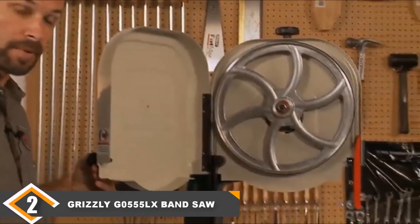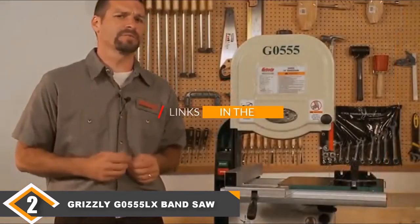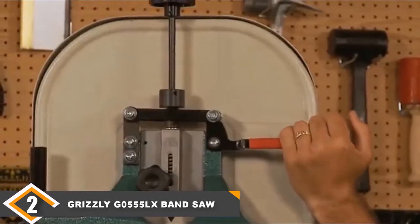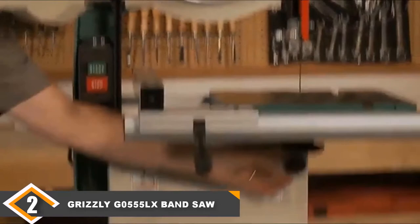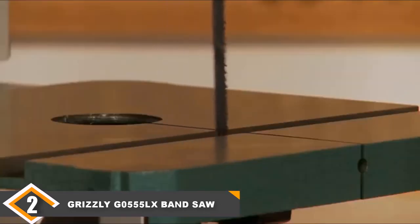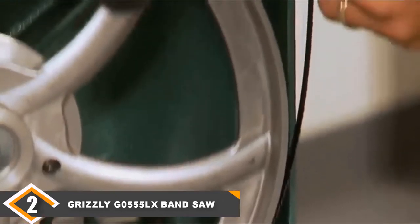Moving on to number 2, we have the Grizzly Z0555LX Band Saw. The Grizzly Z0555LX is a good band saw on its own, but it comes with a lot of features you wouldn't expect at this price point. It comes with good power and a larger table, but what really sets this model apart are features that make operation easier. For instance, it comes with computer-balanced cast iron wheels, meaning you won't have to pay extra for a set like you would with most band saws. It also includes a high-quality fence, which is rare not only for band saws but for saws in general.